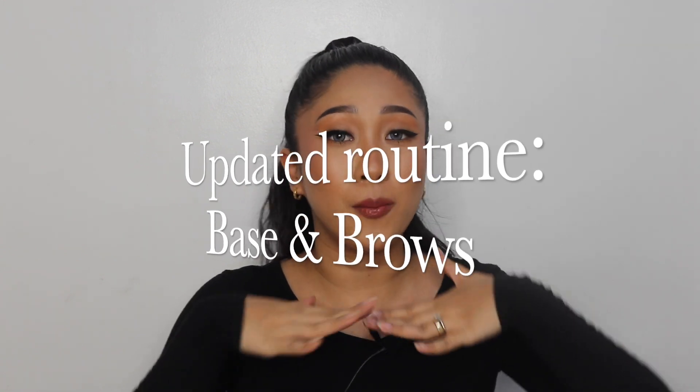Hey guys, what's up, it's your girl B. Welcome back to my channel. Today I'm doing an updated routine for my base and my brows, along with showing you how I prep my skin before makeup. This is how my base is looking at the moment. My name is Bianca and I'm a makeup artist posting all things beauty, so if that's the kind of content you like, please go ahead and subscribe.